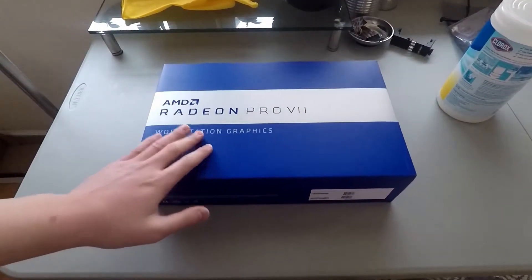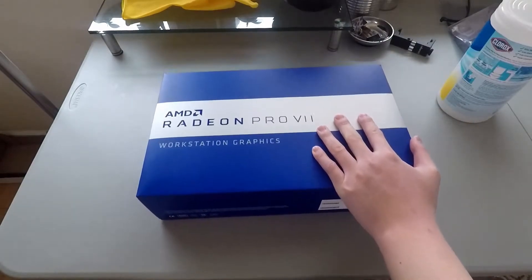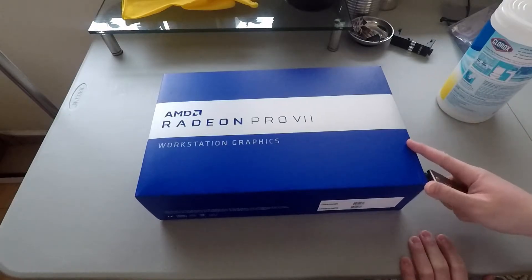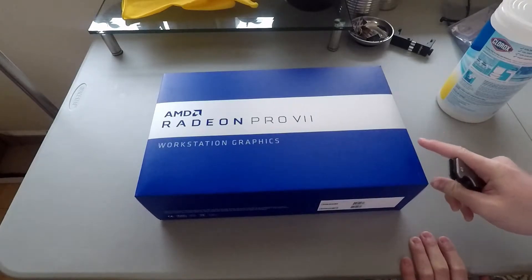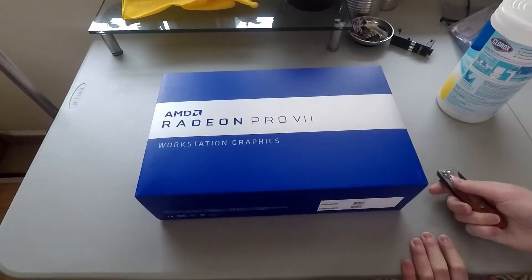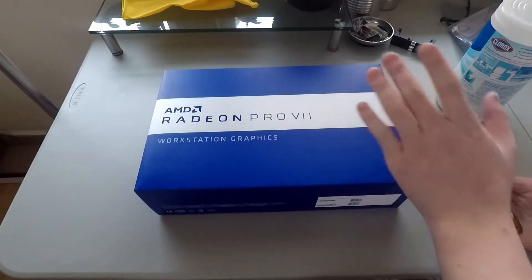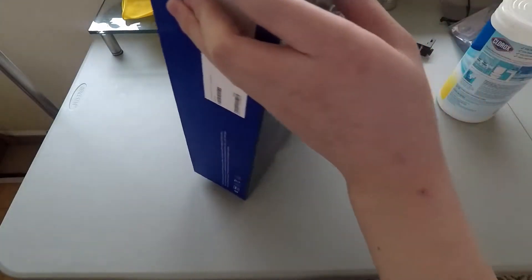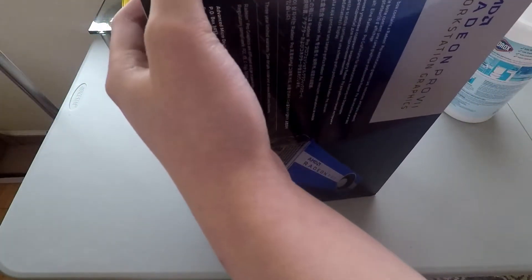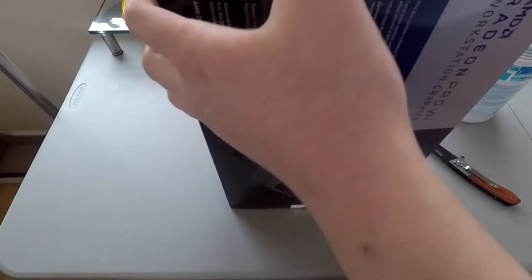What is up everyone, today we have the AMD Radeon Pro 7 workstation graphics card and today we're unboxing it. Stay tuned for the next parts hopefully in the series where I install it, the drivers, and do some benchmarking — that's the third part. You can tell it's definitely a genuine card because of the AMD stickers.